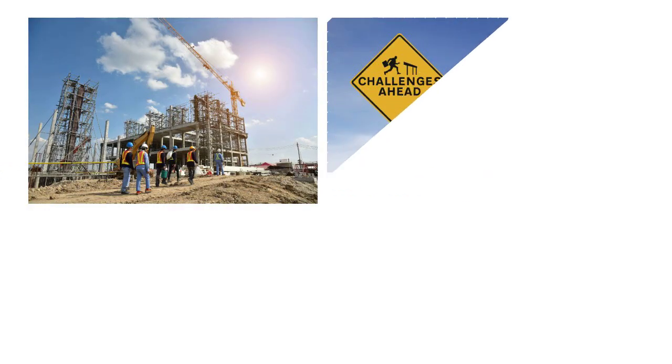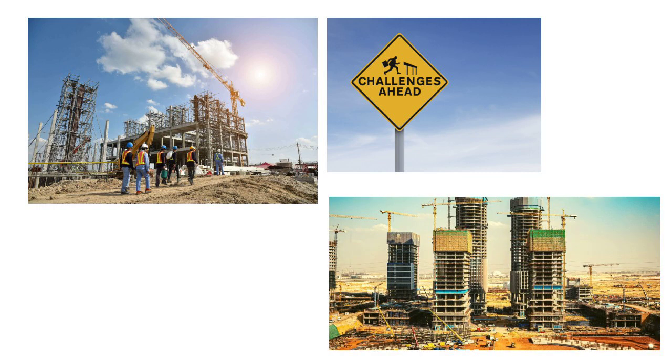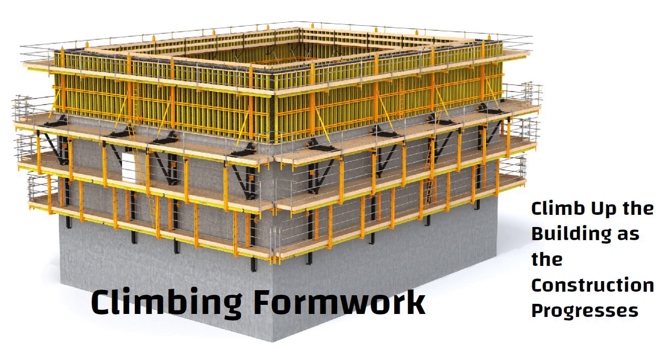Hello friends. Construction sites are often full of challenges and one of them is building tall structures such as high-rise buildings. To meet this challenge, builders use climbing formwork, a special type of formwork that is designed to climb up the building as construction progresses.